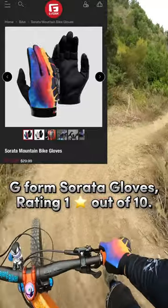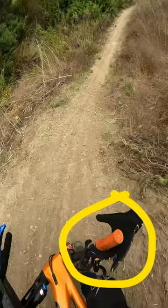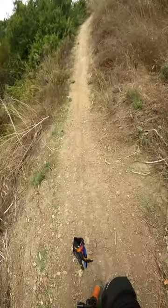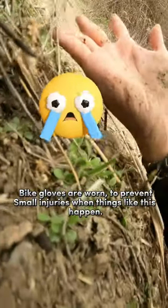G-Form Serrata gloves, rating: 1 out of 10. Bike gloves are worn to prevent small injuries when things like this happen.